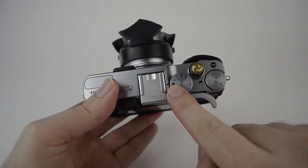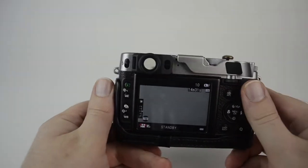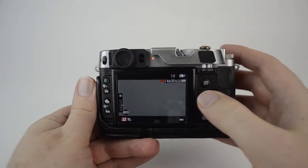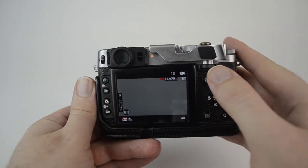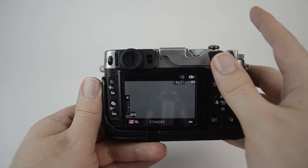The movie mode — you just switch to the movie icon on the mode dial, and you can push the shutter button to start recording. It's that simple. Once you start recording, it has a little blinking red indicator, and it shows you the countdown of how much time you have left. You just push it again to stop, and it stores it.